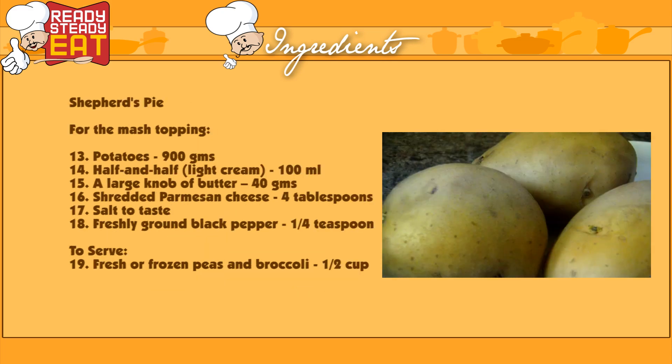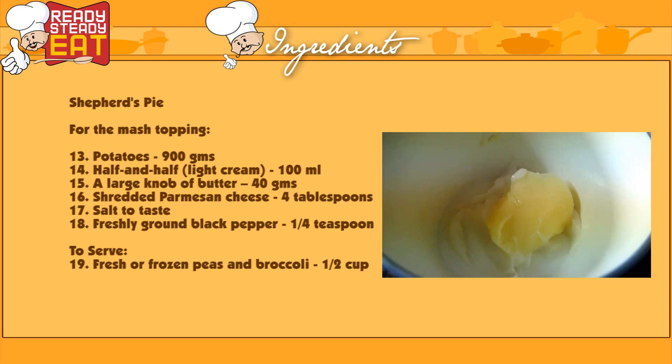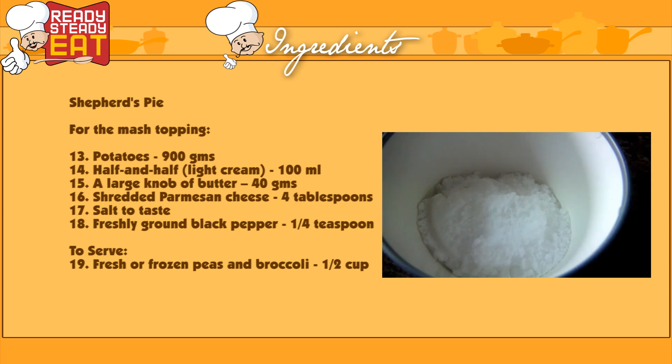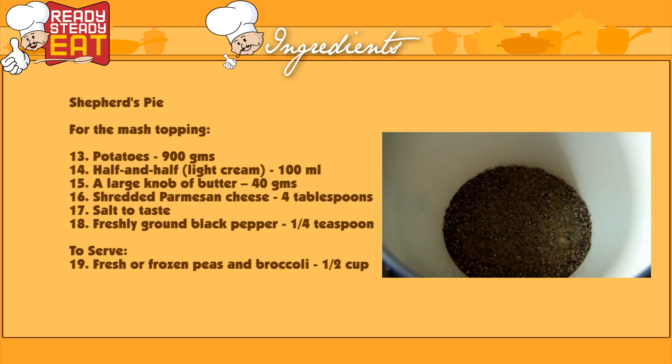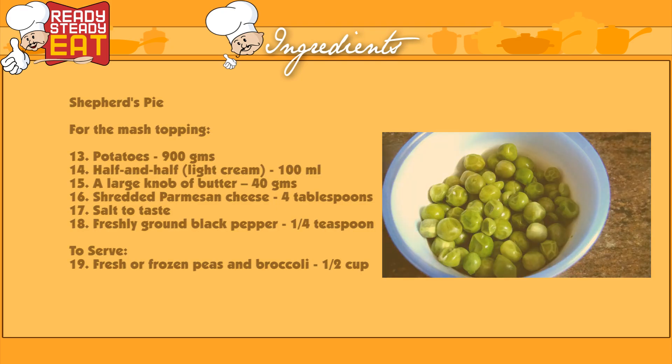For the potato mash, you will need 900 grams of potatoes, 100 ml of semi-skimmed milk or half and half which is a light cream, a large knob of butter, 4 tablespoons of shredded parmesan cheese, salt to taste, one fourth teaspoon of freshly ground black pepper, and some peas and broccoli to serve with.